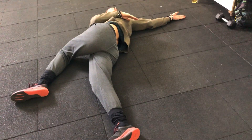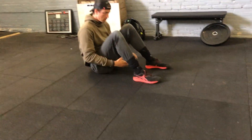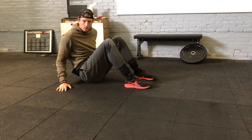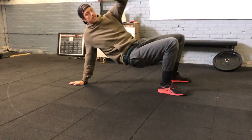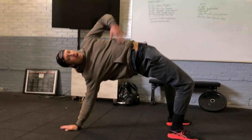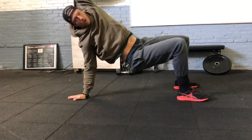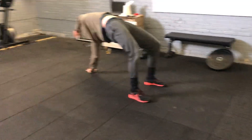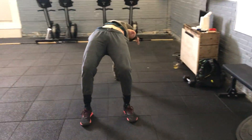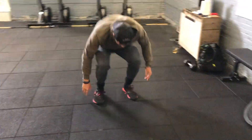The last stretch is the extended tabletop. Feet shoulder-width apart, start with your right hand behind you on the floor, push your hips towards the ceiling stretching out fully, and bring your other arm overhead. Hold it for 30 seconds. Drop down, then left arm on the floor, push the hips up, arm overhead — go for the full stretch, 30 seconds of holding.